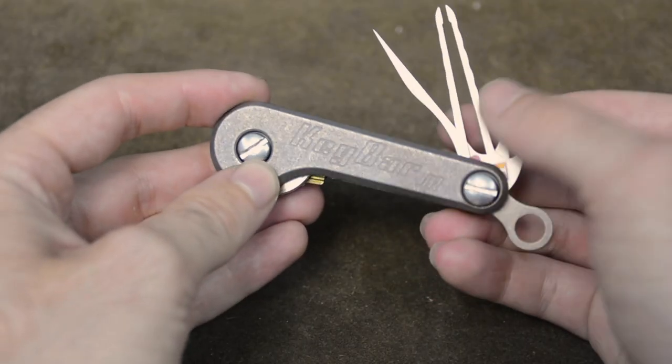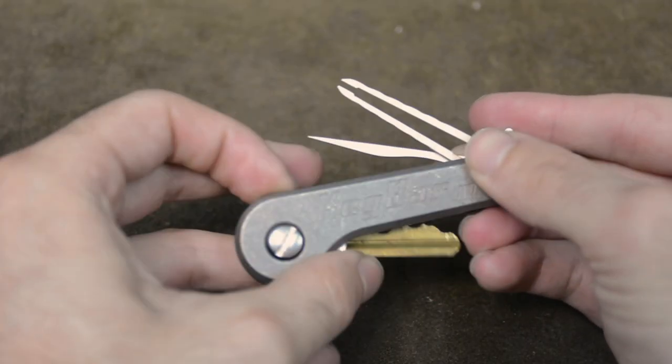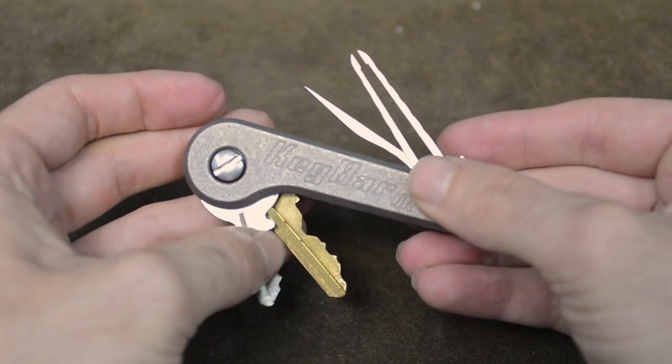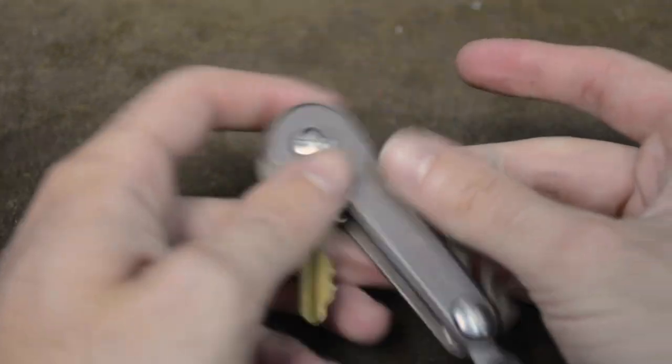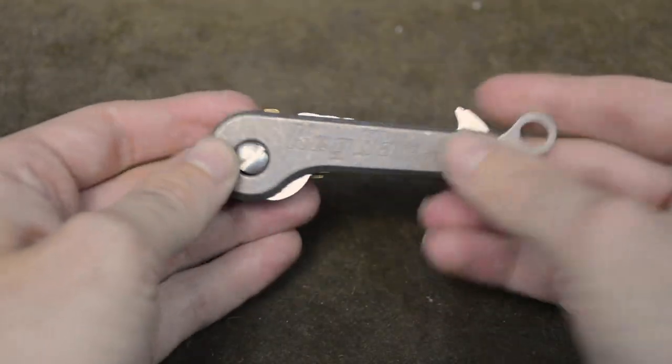If you're looking for a key organizer that takes up the least amount of space and weight possible in your pockets, and you only have a small amount of keys you wish to consolidate to rid yourself of the pesky key jangle, then the key bar junior is the solution for you.